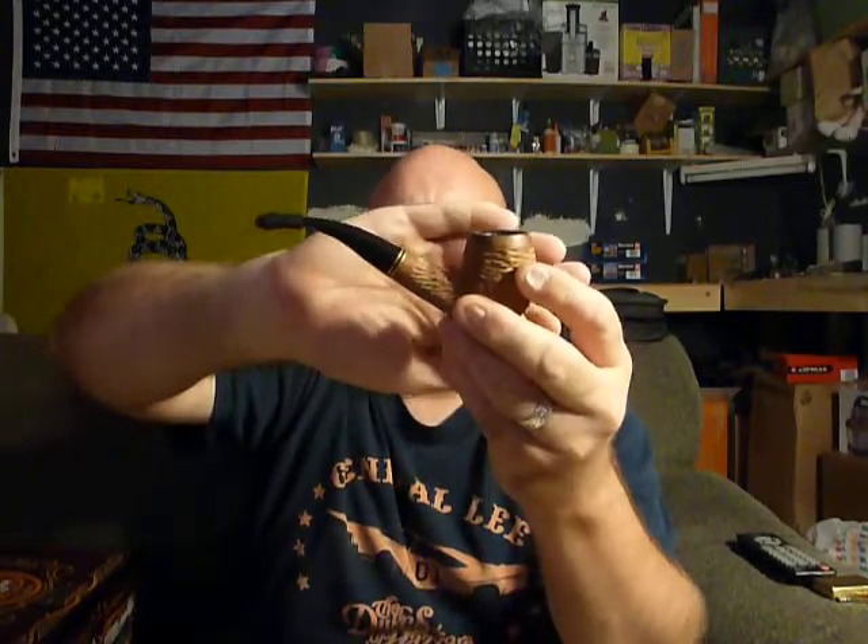What's up pipe smokers? How's it going? Welcome back into the man cave. I am smoking my Luca Vanetti natural, unfinished pipe. It's taken on a nice color — I've had it for a while. I kind of like that about these natural pipes; they get that patina, as they call it.